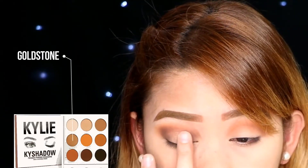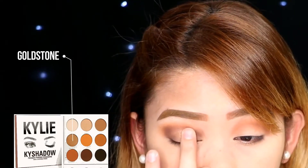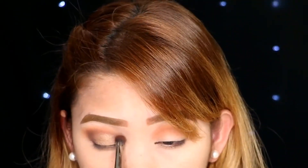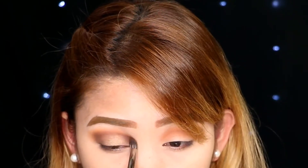For the halo part, I am using this Goldstone, applying it just in the center underneath using my finger, and slowly building it up. And then going back to the darker shade, I am just blending them together.